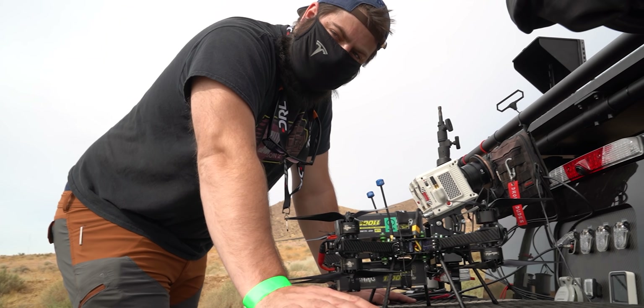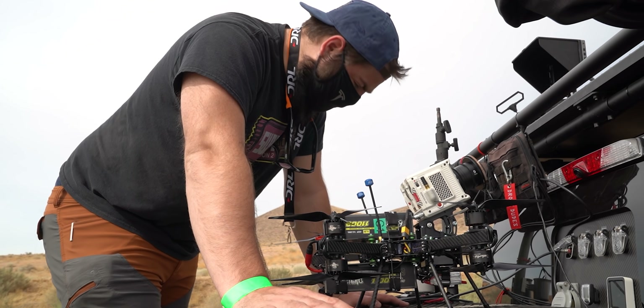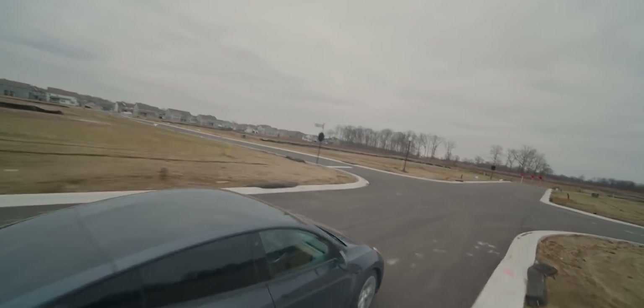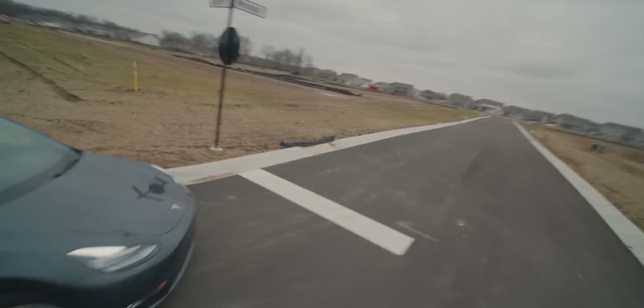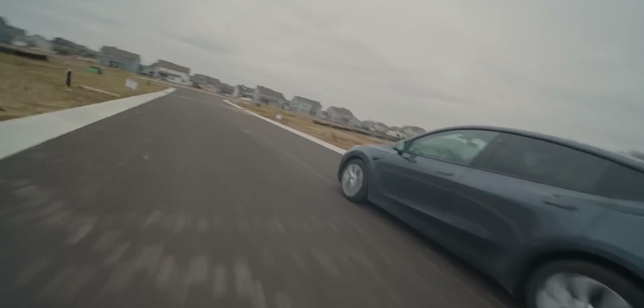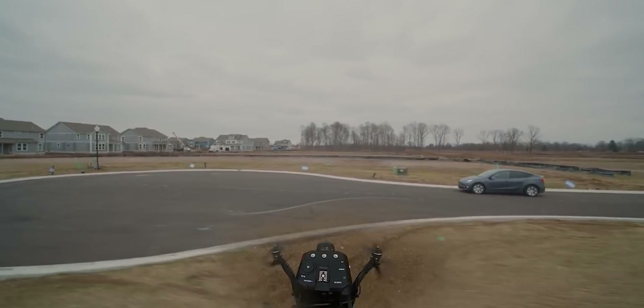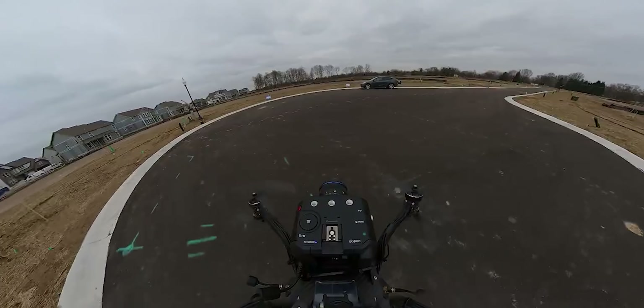On today's video, you're getting upgraded from a Tesla chase in an empty construction parking lot to an electric motorcycle on a world-renowned race track. That Tesla chase footage was great, but we were just throwing something together — sometimes that's how it is, you've got to make the best of what you got. I can't believe nobody from the construction site was like, yo, get out of here.